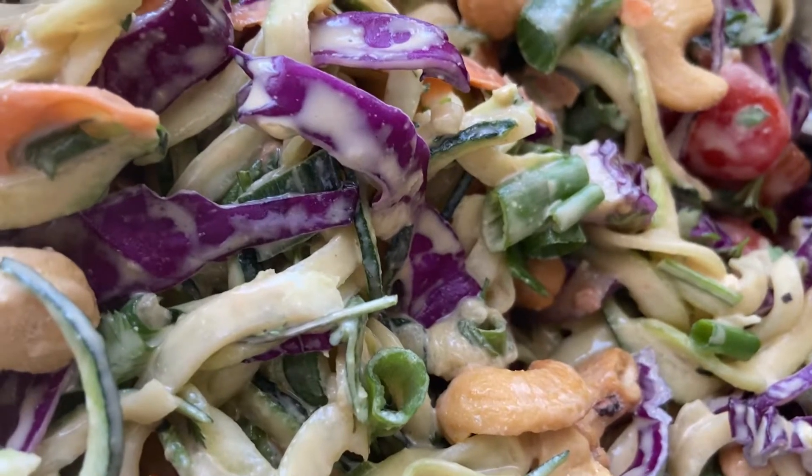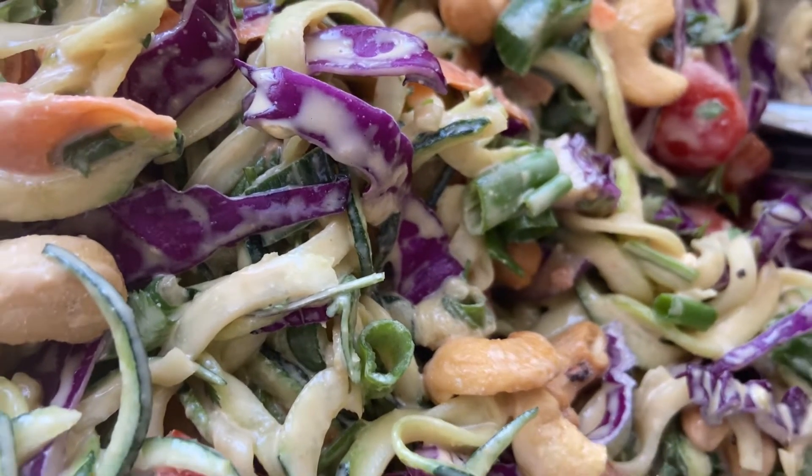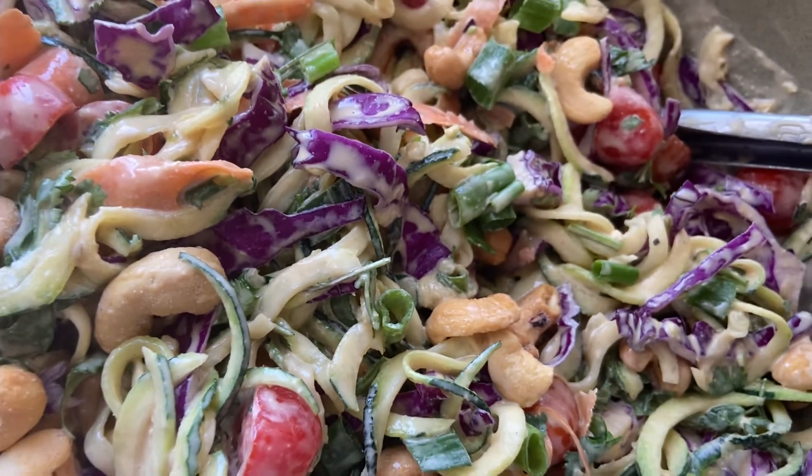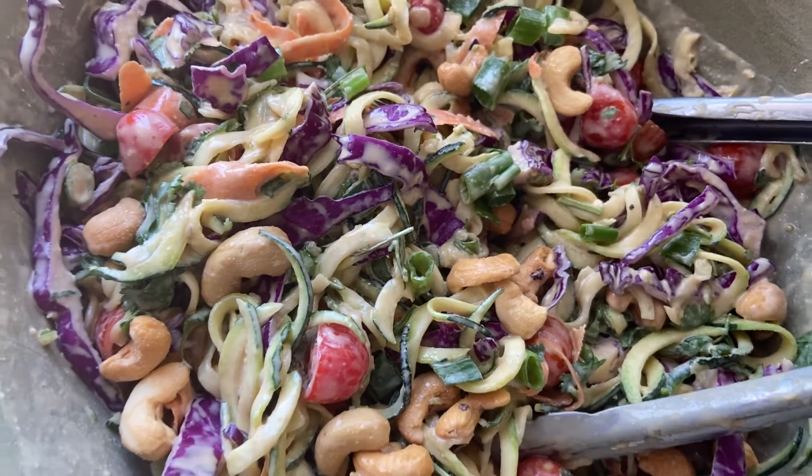Good afternoon my wild and beautiful friends. I'm so glad you're here. Today we're using all the veggies to make a super simple, really delicious Thai peanut zucchini noodle dish. Keep on watching to see how I make it.